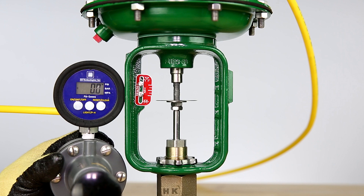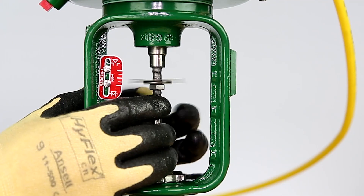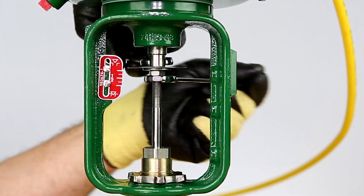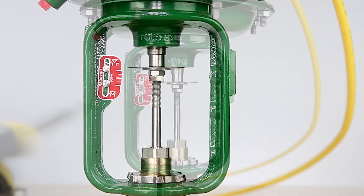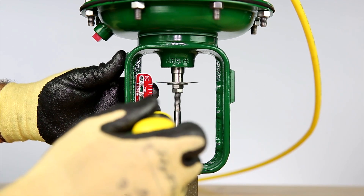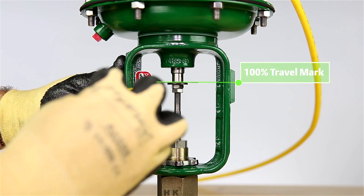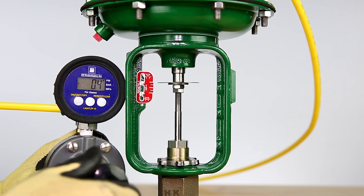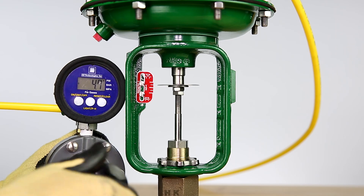Remove the air from the actuator and adjust the stem nuts to secure the indicator disc below the actuator stem. Loosen the screws holding the travel scale and align the 100% travel marking to the indicator disc as needed. The last thing we'll need to verify is that the correct travel has been achieved.